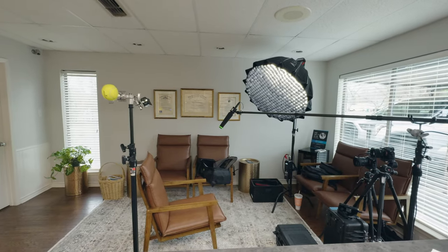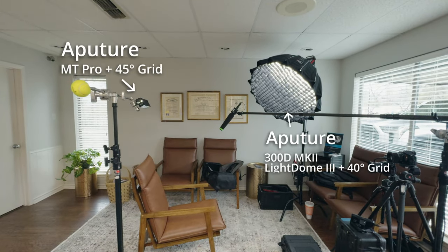So what did we light with? We started with the Aputure 300D Mark II with a Light Dome 3, and we attached the 40-degree grid with the thicker diffusion on there. For the hair light, we had an Aputure MT Pro with a 45-degree grid. You can see that we're motivating the light from that large window on the right-hand side. That's important because the light will change, and we're just motivating it a little bit more. That's why I chose that direction — if I had faced the light, we would have had a lot of changes.